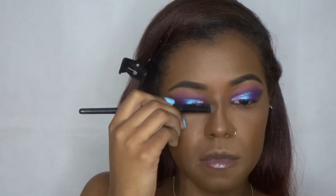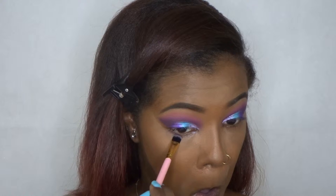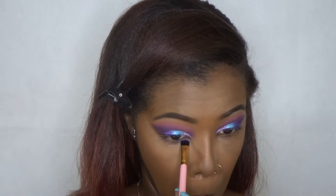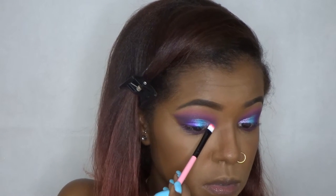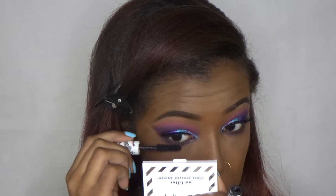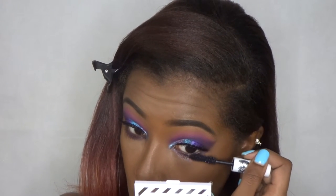I've really been snatching my nose lately and I am living for it. Going back into that palette, I'm taking Deep Plum and that is going on my bottom lash line just to pull everything together. I also went back into that baby blue and added that to the inner corner of my eye just to have a little more of that blue and a little more pop. For mascara I'm using the Pretty Vulgar Mascara just on my bottom lashes, and I applied falsies off camera. My eyes are finally done.